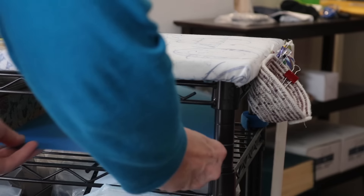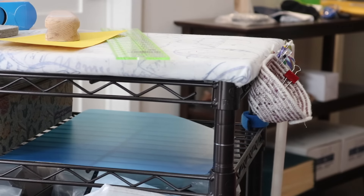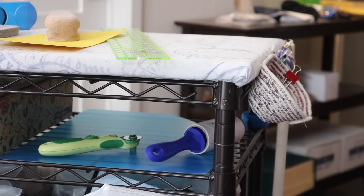For those of us who use wire racking, sometimes you have things that just fall through the cracks. A piece of cardboard or plastic will keep the shelf flat so you don't lose anything.